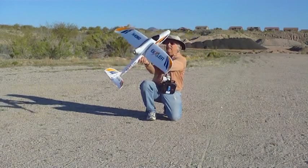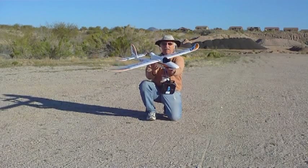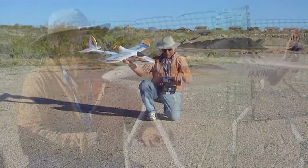Nothing is missing or amiss. We got a slight breeze today, but this is the way to go.